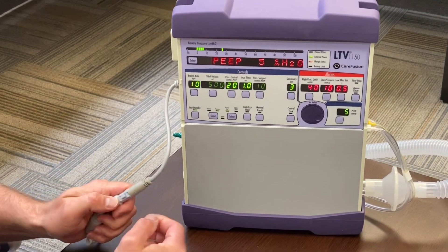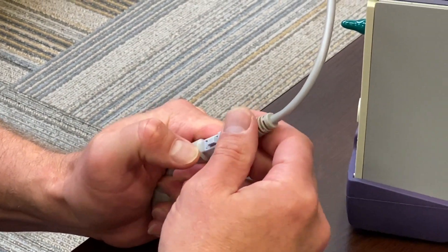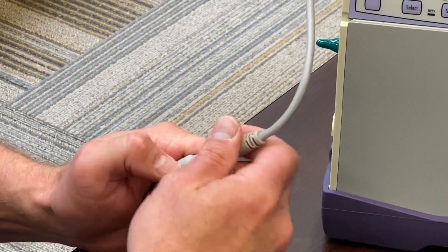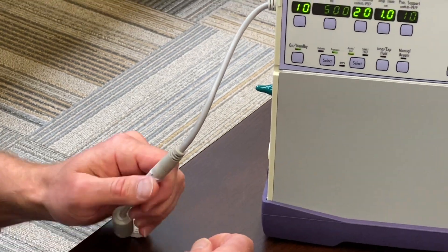On the power supply cord there is a button that has to be pressed when removing or plugging it in. If you ever accidentally force this out and break this piece, it will no longer stay plugged in and you will constantly have power failures.